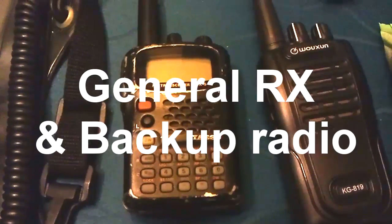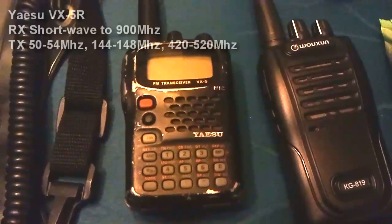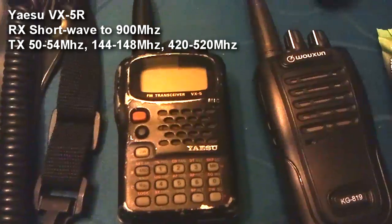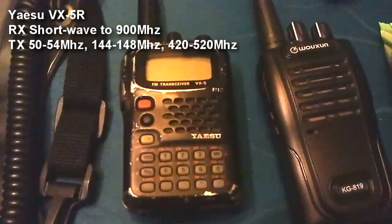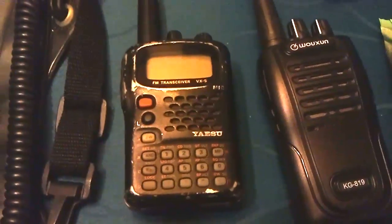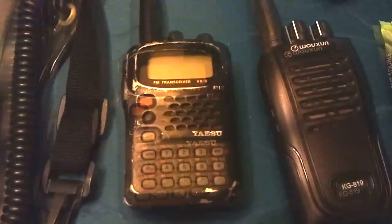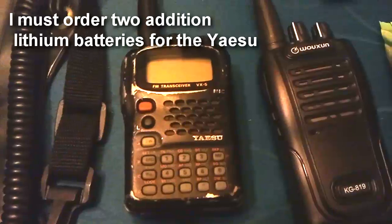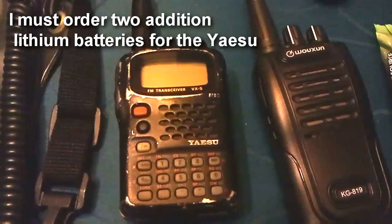For general coverage receive and my backup radio, I've decided to use equipment that I already have — in this case, the Yaesu VX5R. Using the Yaesu gives me an advantage as it's not only a tri-band HT, it also functions as a wideband receiver or light scanner. The Yaesu is also a good choice because of its rugged, submersible design. To meet my requirements, I'll order two additional lithium batteries for the Yaesu.